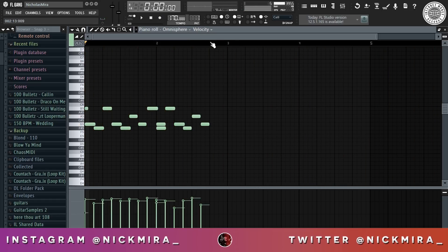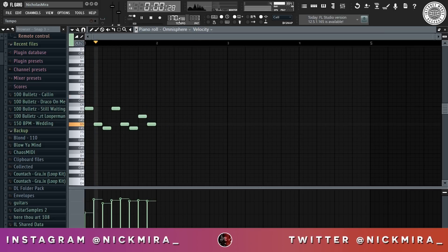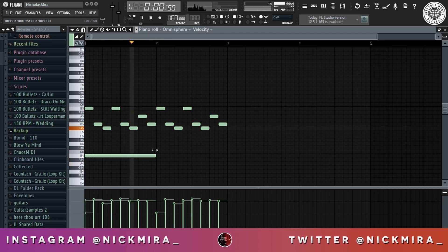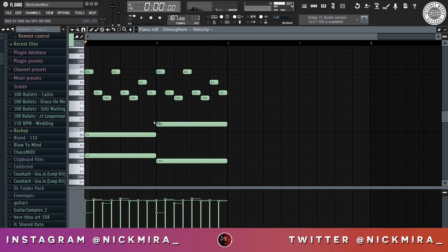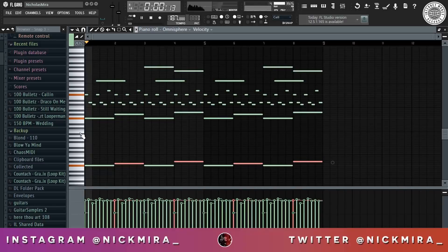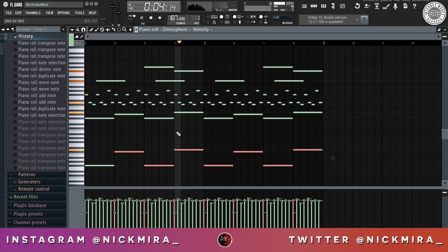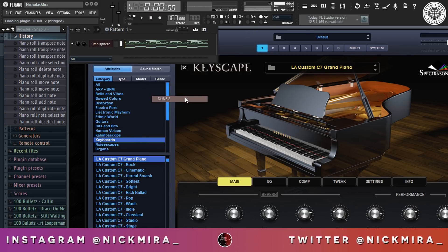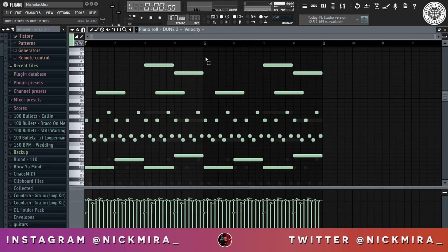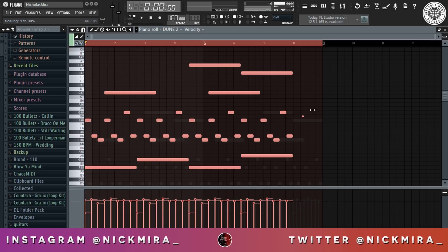I'm gonna quantize that — it was off, I didn't have my metronome on the whole way. I'm gonna copy this, I'm gonna open up Dune. I'm gonna delete this over here, do Ctrl+A, then hold Alt and stretch this out.